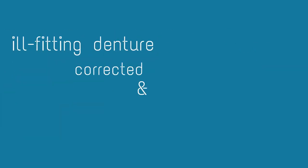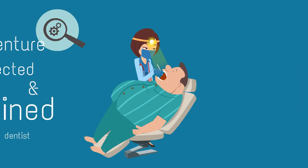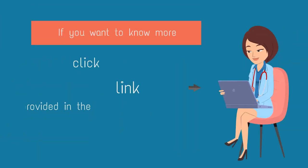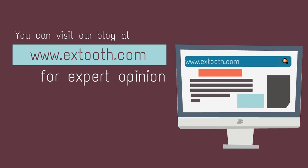Any ill-fitting denture has to be corrected and relined by your dentist. If you want to know more about denture stomatitis, click on the link provided in the description below. You can also ask our denture specialist at www.txtooth.com.